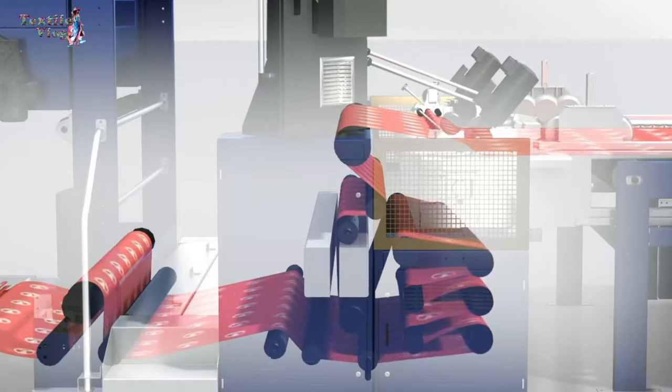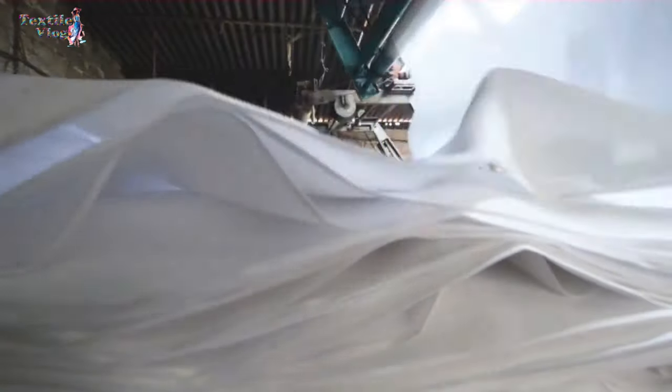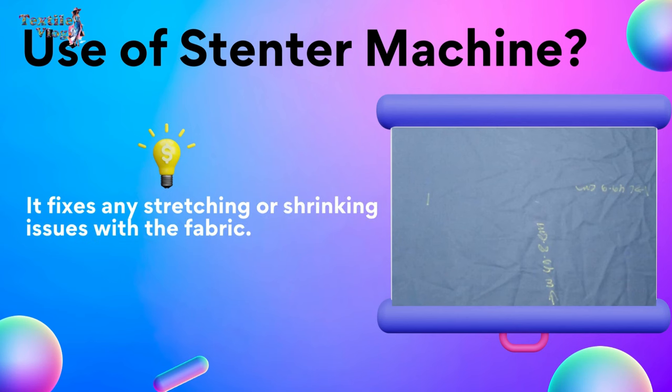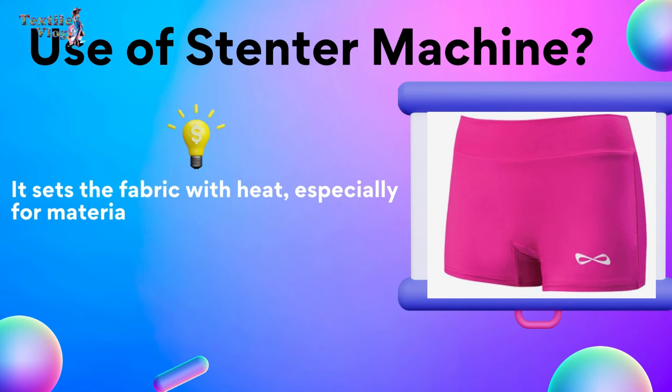So what does this machine actually do? Well, it's like a multi-tasking champ. It fixes any stretching or shrinking issues with the fabric. It sets the fabric with heat, especially for materials like spandex and blends.